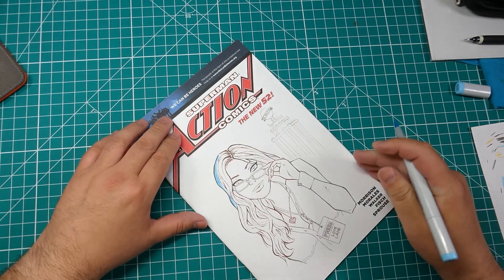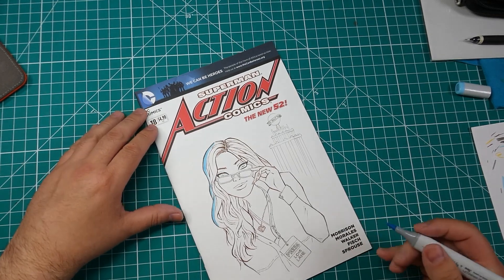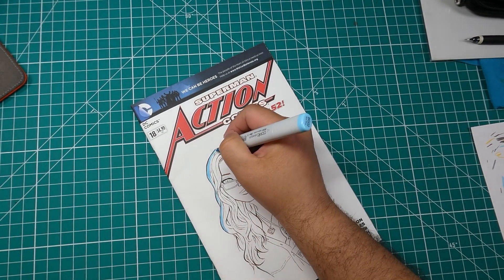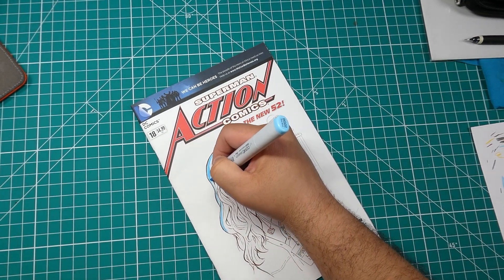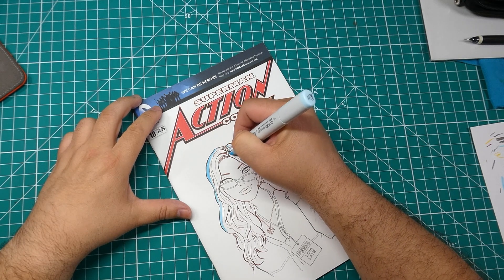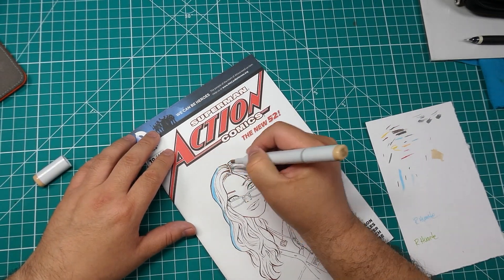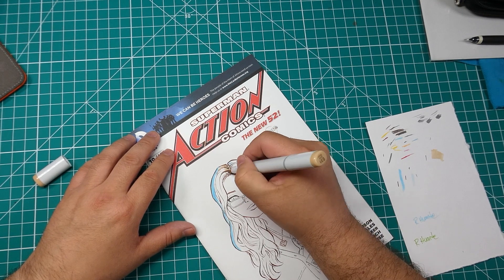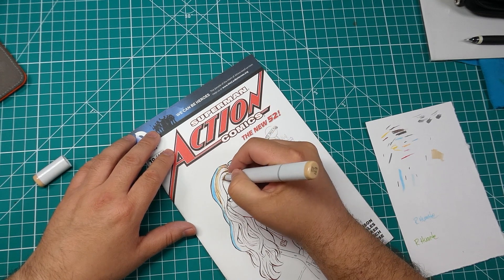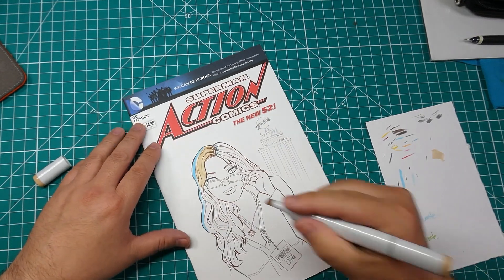Now we're going to go ahead and put in the colors. Here is a light blue color and I'm using that for a rim light on the hair. Even though right now it doesn't look like a light, when I add in the darker tones on the hair it's going to give the illusion of a lighter color like it's reflecting off the sky. So I got that blue tone in, and now we're going to make our base light color of the hair.